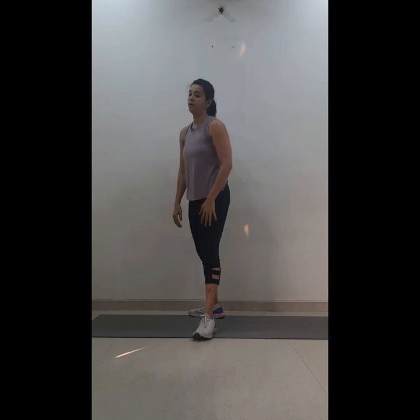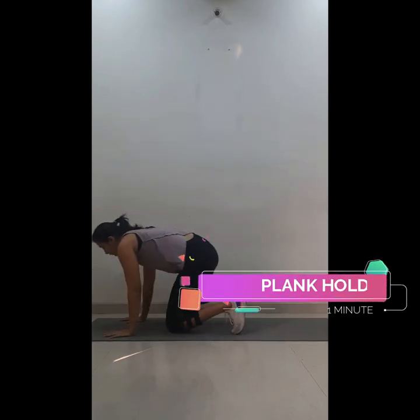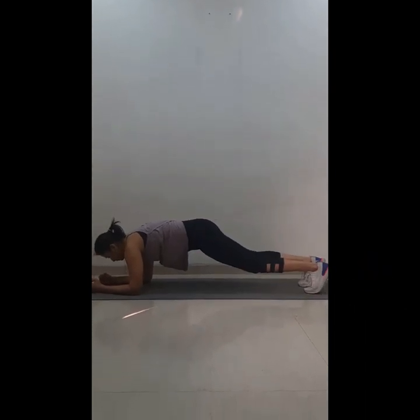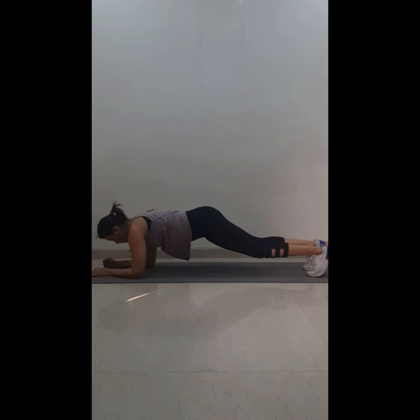Come back up. We'll be moving to the end part — plank hold for one minute, then push-ups for 20. Set your timer again and get into the plank hold. Back flat, forehead parallel to the ground, elbows under the shoulders.